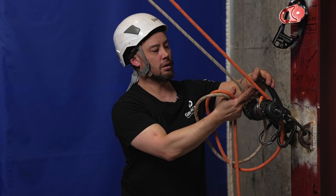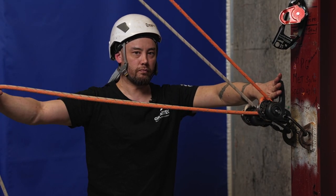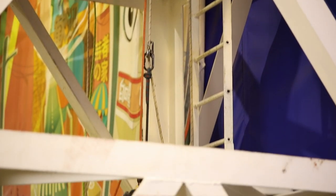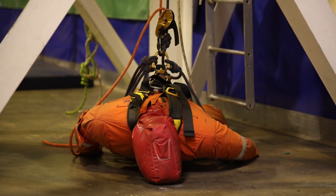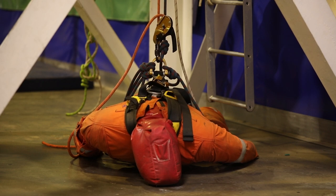Whilst operating the handles of both descenders simultaneously as well. We open the descenders up, I've got control of the tails, and we simply utilize that to lower back down again. And that's it.